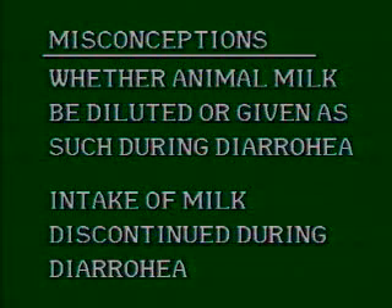There are misconceptions about whether animal milk should be diluted or withheld during diarrhea. Some people withhold milk during the diarrhea episode. While concern about cow's milk intolerance has existed, there is now sufficient evidence that there is no need to dilute milk. Except for removing the cream while boiling, the rest of the milk should be given undiluted in all age groups, even less than three months of age. Adding extra water has a negative impact on the child's nutrition and should never be done. Mothers should be specifically advised not to dilute the milk.